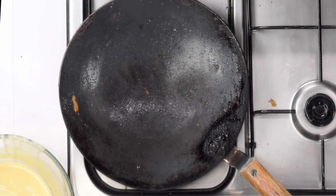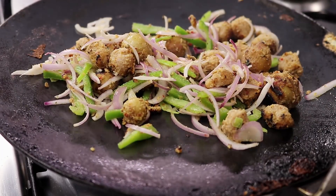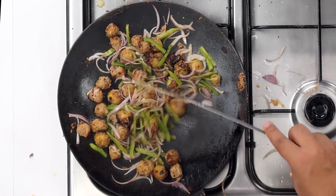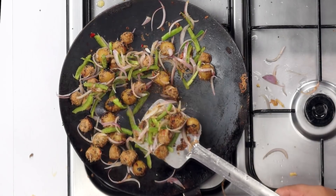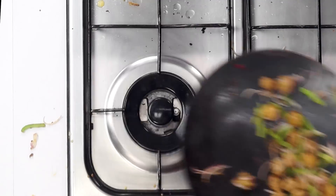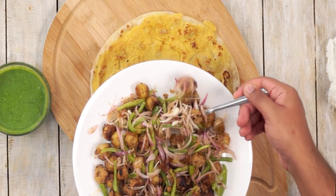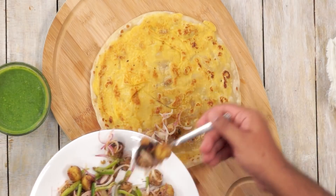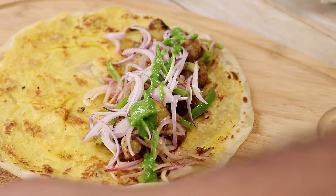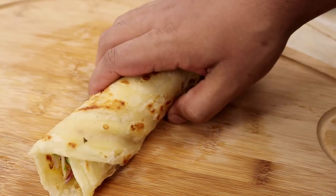After taking out the paratha, heat up the kathi roll filling — add the kebabs and onions to the tawa and heat for about a minute, keeping it mixed. Now for the final rolling step: place the hot paratha, add the kebab filling on top, add some more onions, and finally about 1 tablespoon of green chutney. The last step is to roll it up. Similarly make the rest of the kathi rolls.